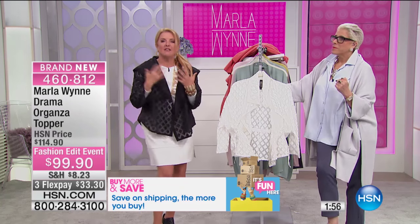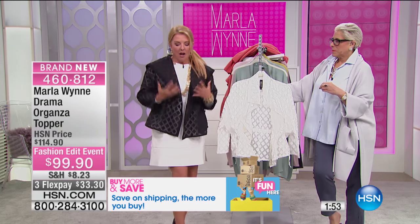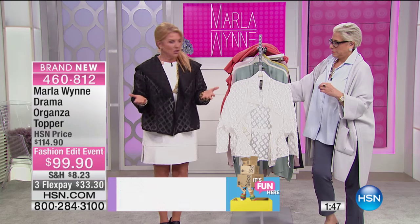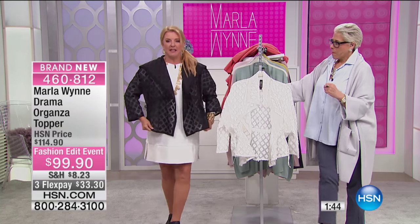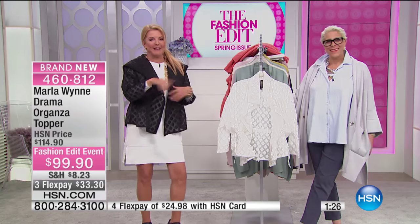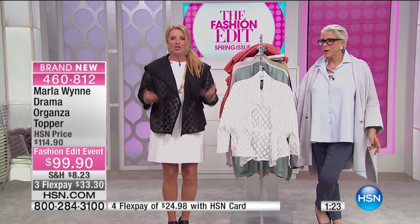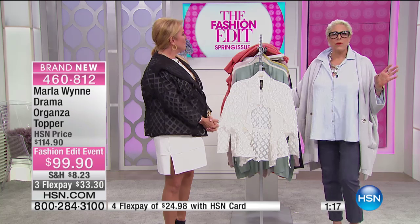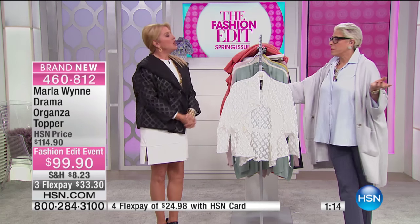Isn't it fun to wear something fresh? For all of us curvy girls, we get stuck in the same boring looks because choices are limited. What Marla does is create something like this for every size. Are you the mother of the bride with a rehearsal dinner and nothing to wear? Put this simple little dress underneath the topper and you'll walk in and they'll wonder who's the bride! These are clothes for real women that make you feel like you walked off a runway.